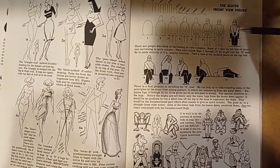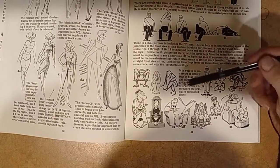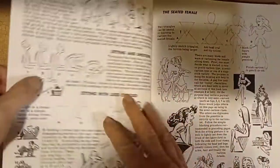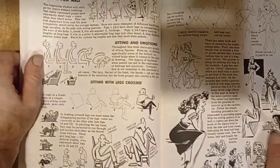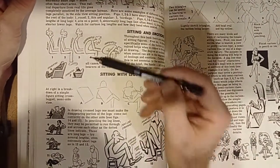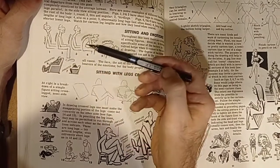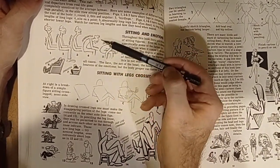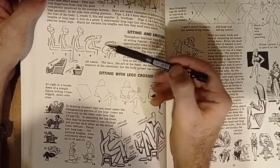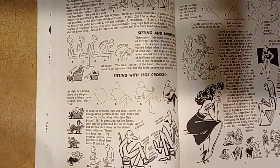Here we have a seated cartoon character — I love the big eyes on it, it's really cool. These are different expressions of how they sit. This is the alert look; you have the normal look, the relaxed, the sorrowful — like he's sad, defeated. You can see the body language in the way he's sitting. So they're giving you an idea how to do cartoons with different expressions and body expressions.